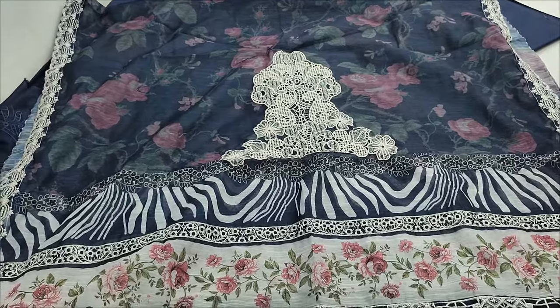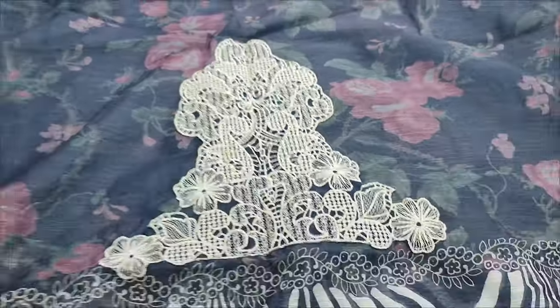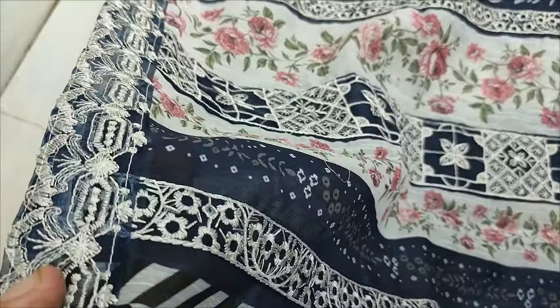Monar's two-pattas with digital print with embroidery. Embroidered with two-pattas.